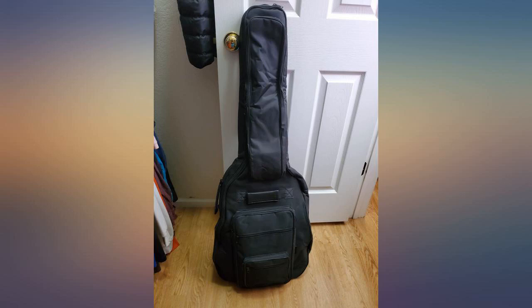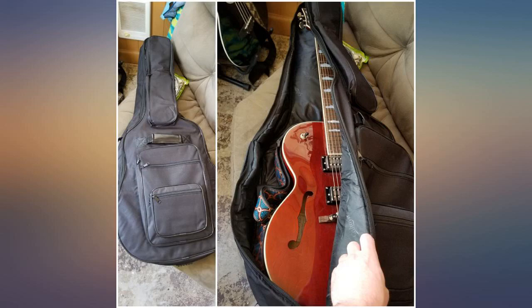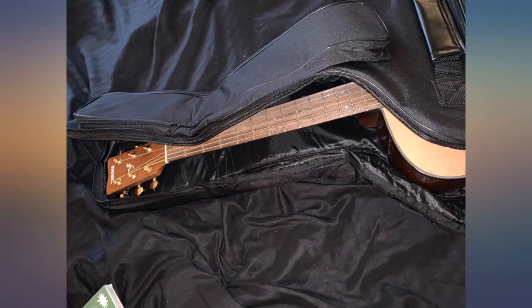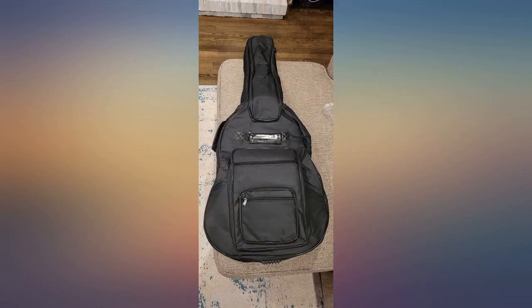If you need something in a pinch but don't want to drop a ton of cash, it seems like a good option. I picked this up during Prime Day with my fingers crossed that my Seagull S6 folk guitar would fit. This guitar is on the small size and I really had no idea what size case it needed. Happily, when the case arrived, I found that my guitar will be well protected in this case.